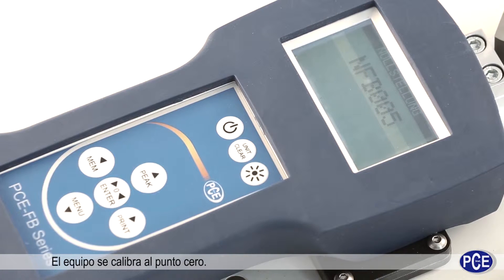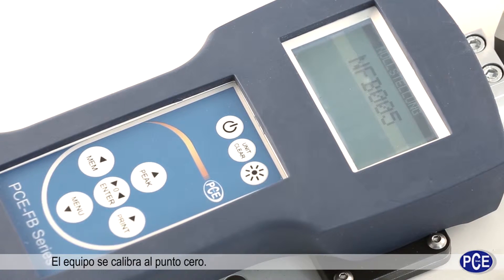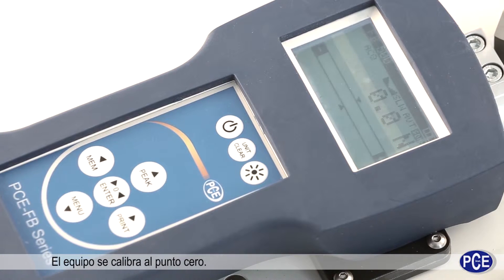The equipment calibrates itself to the zero point and is substantially returned to the initial state.